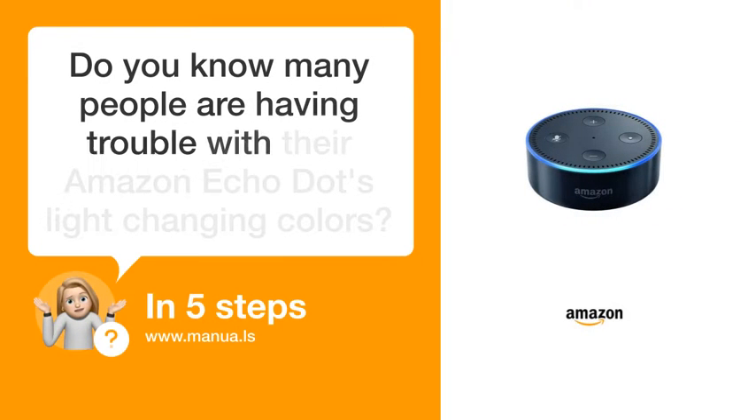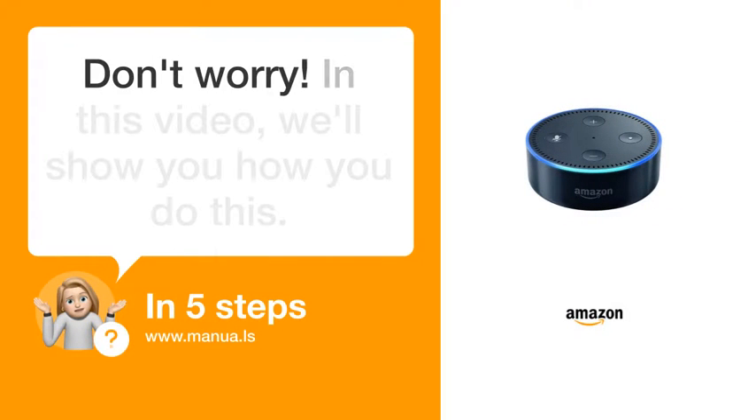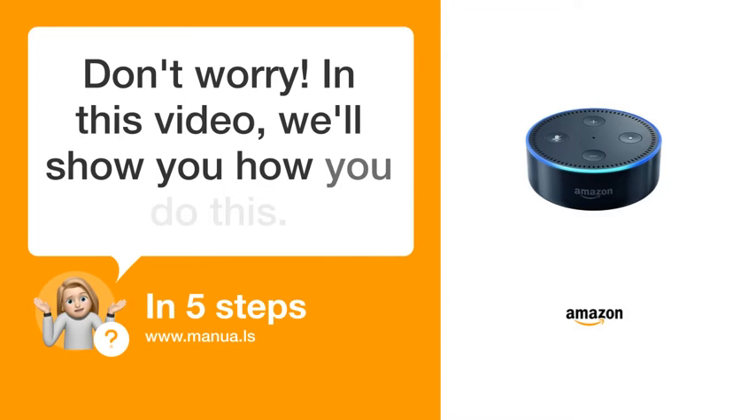Do you know many people are having trouble with their Amazon Echo Dot's light changing colors? Don't worry! In this video, we'll show you how to do this. Let's start!